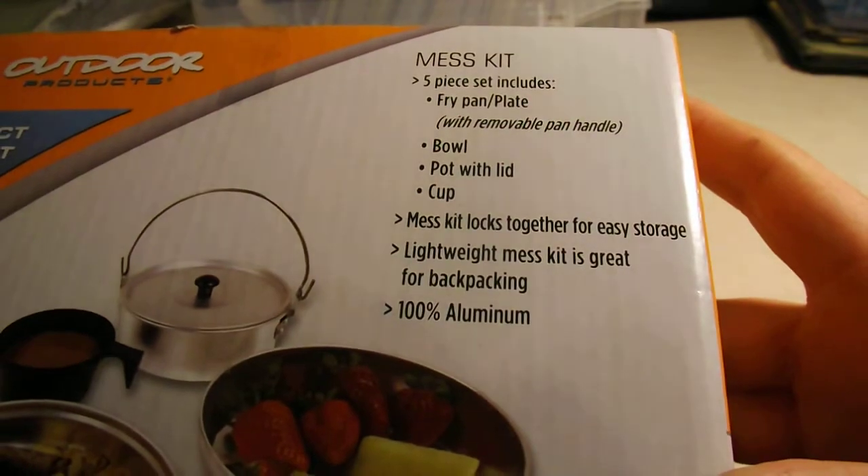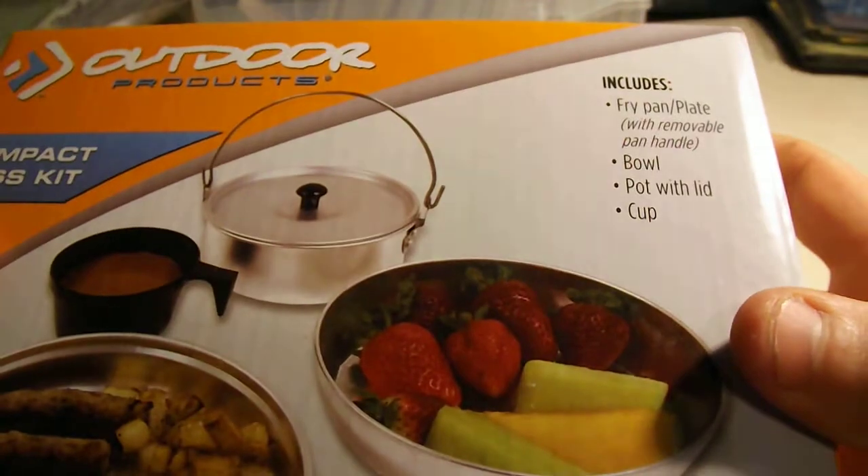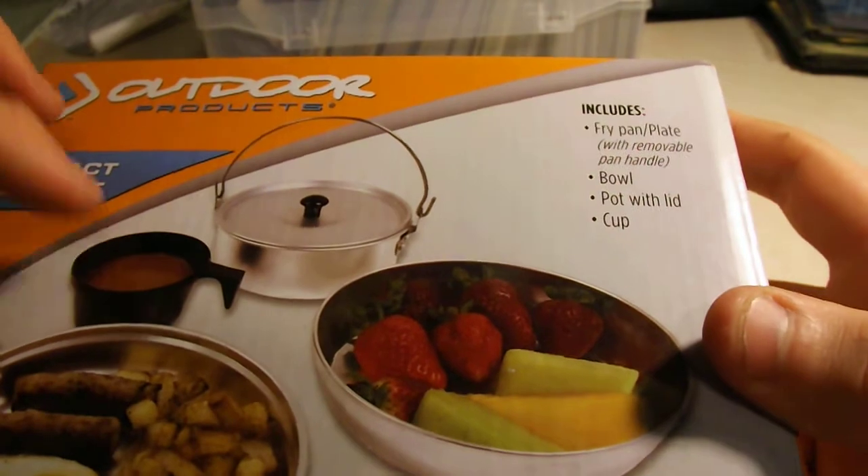That way I can do some cooking and drinking. I figured maybe I buy one or two of these, or buy one and then just get more cups or something for each pack.